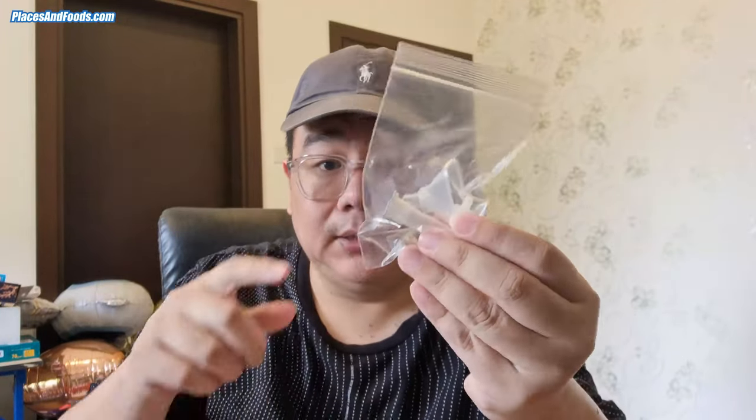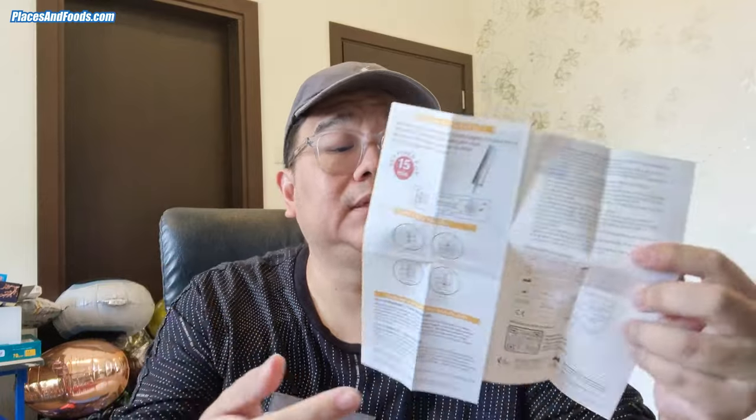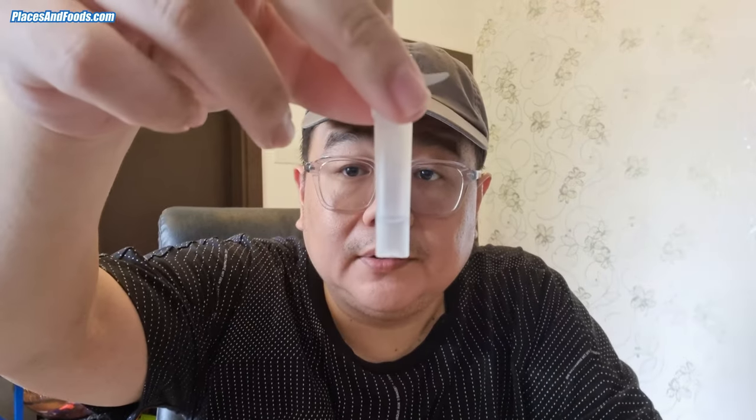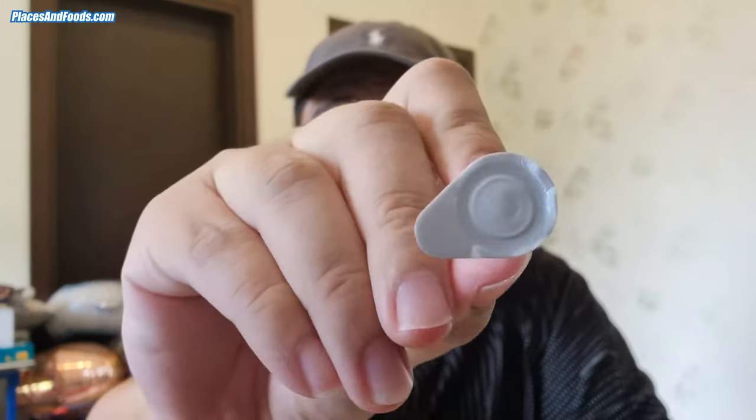This is the tube, and this is where you put the saliva. Here's the guide. I need to open the tube that comes with a sticker, then put a funnel in. I spit into almost the entire of it. There's some liquid inside, and this part is for the saliva. You need to peel off the sticker and then spit.